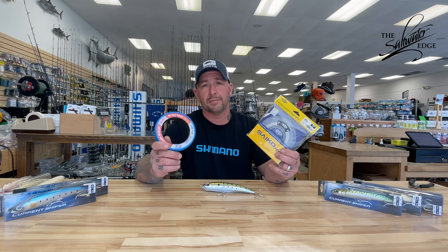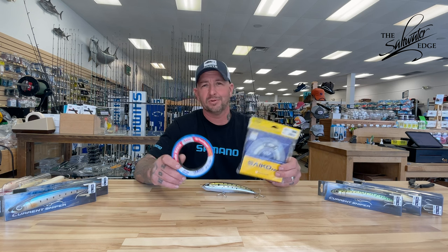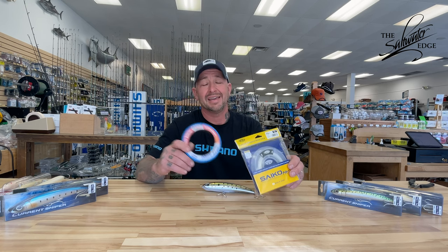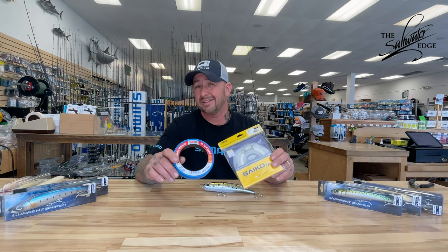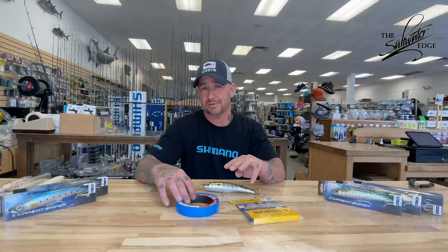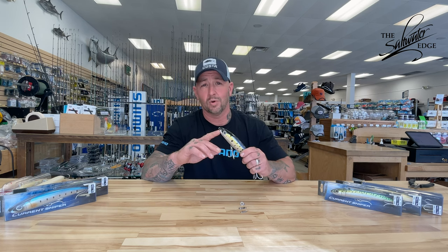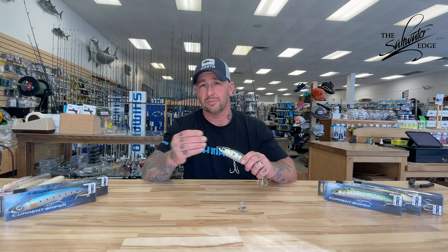Whether you've selected fluorocarbon or monofilament, there's the actual terminal system. If I'm connecting the line in a hurry or the fish aren't very large, a simple uni-to-uni or a nice Alberto knot is a very efficient way to attach your leader to your main line. I don't use a swivel because it puts a weighted point further up the line and can mess up your guide when reeling in and out. So definitely want to use an inline style knot. To that, I'll take a Palomar knot and attach it to one of three different terminal systems. For tying direct to the lure, I use a Palomar knot or a power loop knot like an offshore loop or a Kreh loop to give a little bit more action.